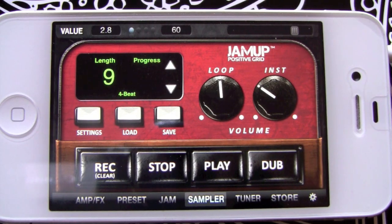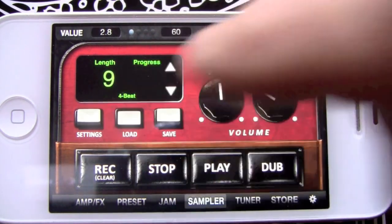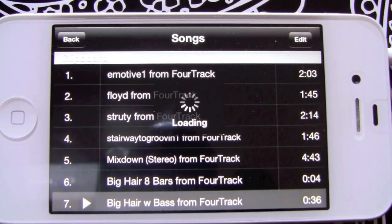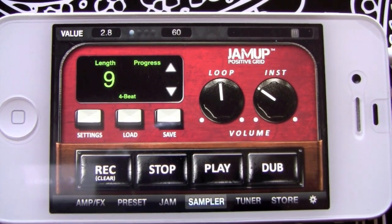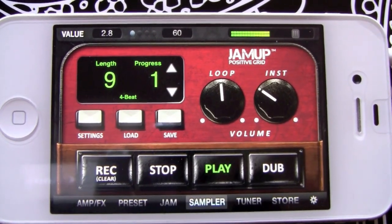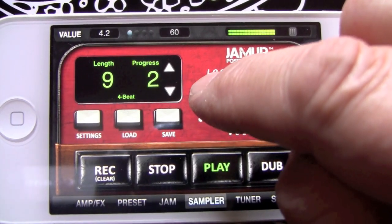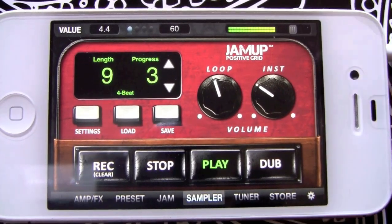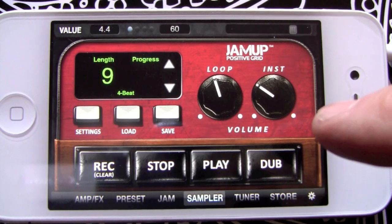All right, we're going to take a look at the sampler here. We're going to load in a track — all we have to do is pick Load and pick the track you want to load in. That's it. Let's hear how she sounds — get a volume for your loop, about like that. All right, so let's overdub a track.